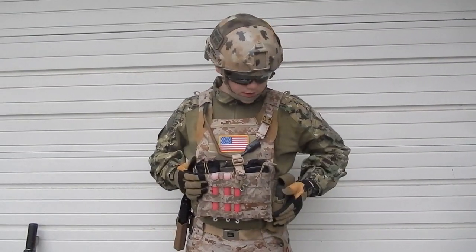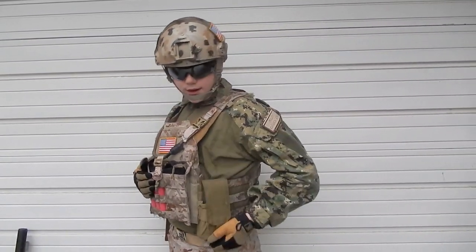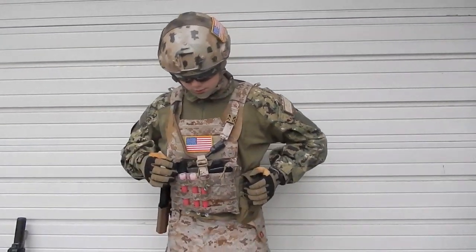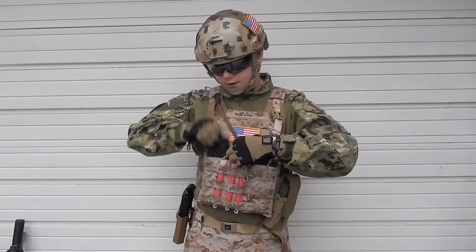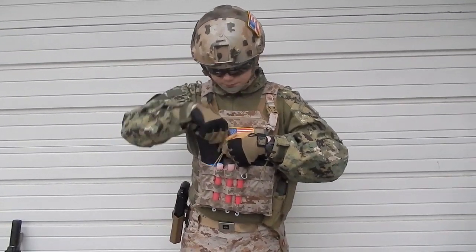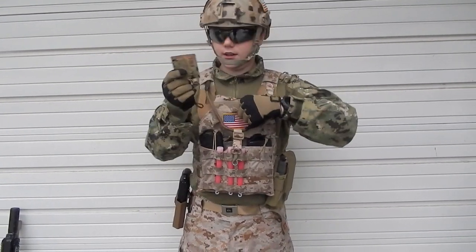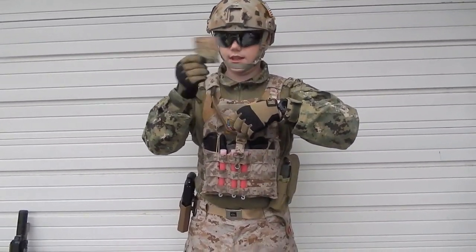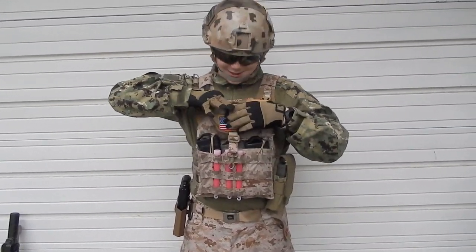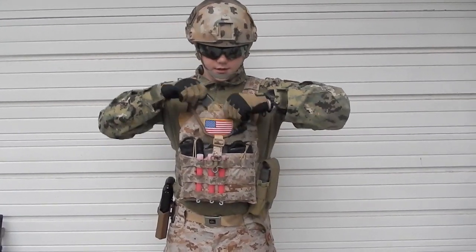Next, we're going on to my torso. This is a Fly JPC in AOR1. I have one Coyote Brown M4 mag pouch, and I run Magpul PTS e-mags. I have blue painter's tape on them so they won't wobble so much in my 416. I also run some anti-fog goggle lenses in here. I have the wipes and a speed loader for my gun.